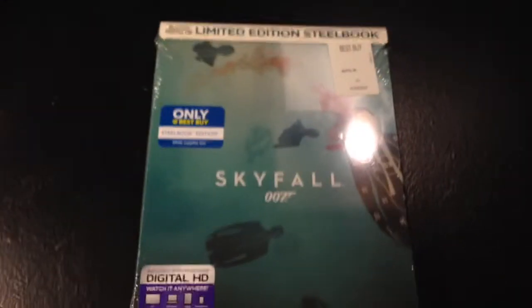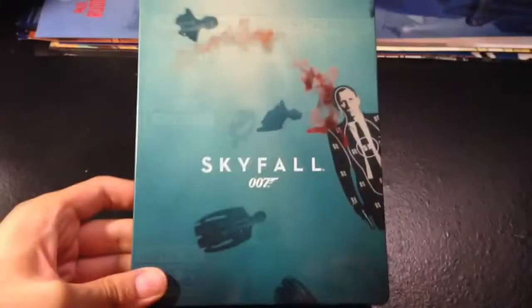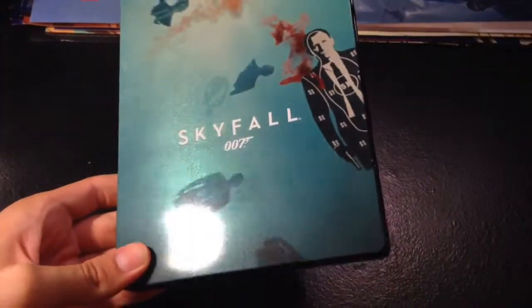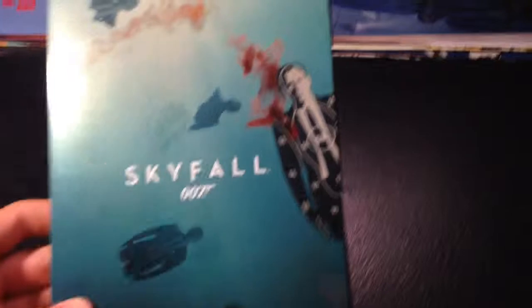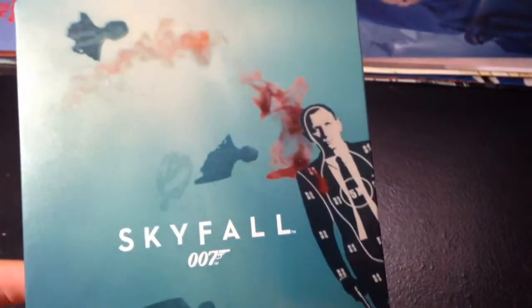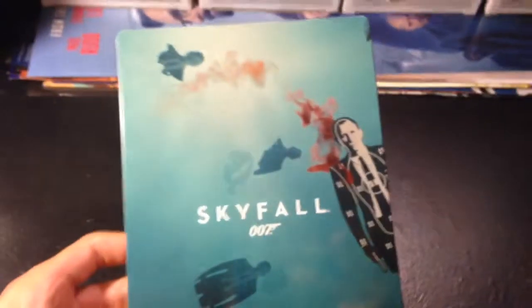So I'll be taking off the shrink wrap, and here we have it. Really, really nice, smooth, glittery paint. We do have blood over here. Really nice. The front cover is really nice.